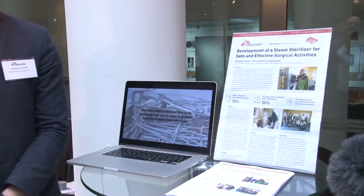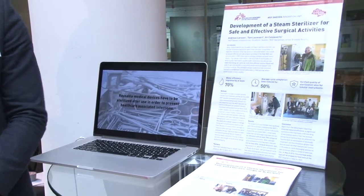So Andreas, who are you and why are you here? I'm Andreas Larsson from MSF in Sweden. I'm here to showcase a new autoclave concept — a steam sterilizer to sterilize surgical instruments in the field.